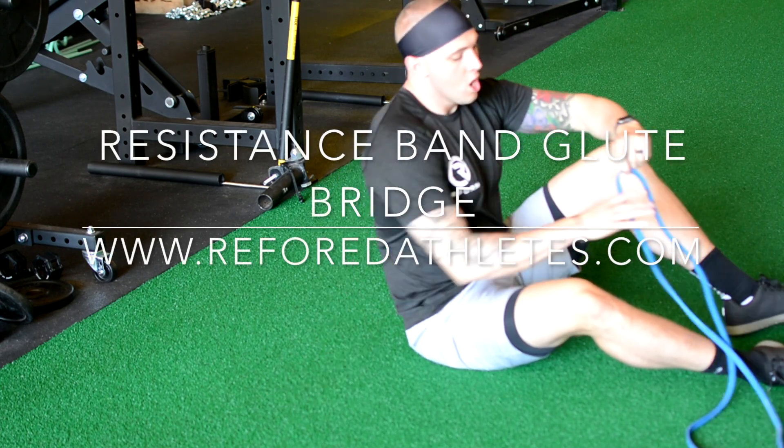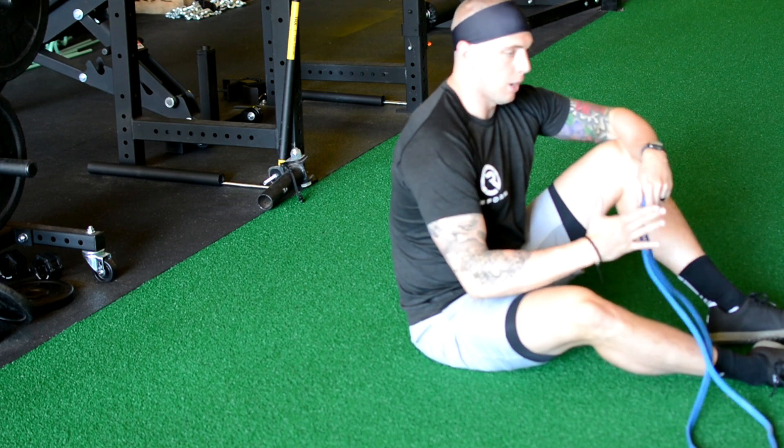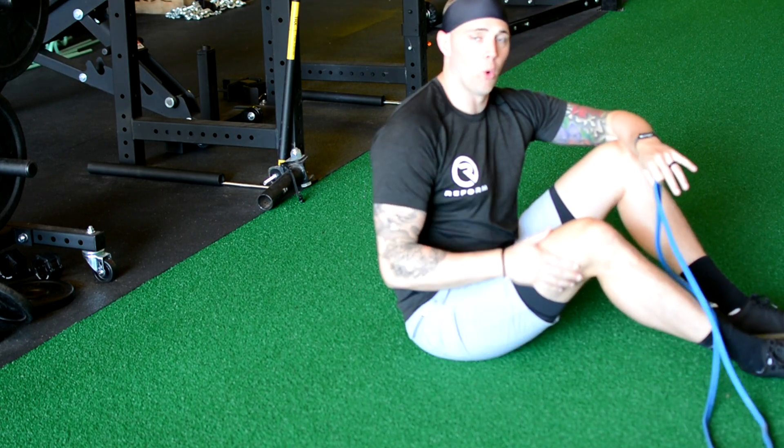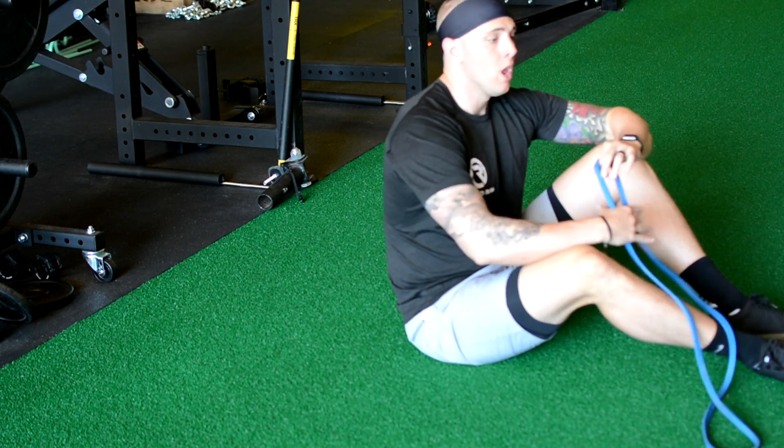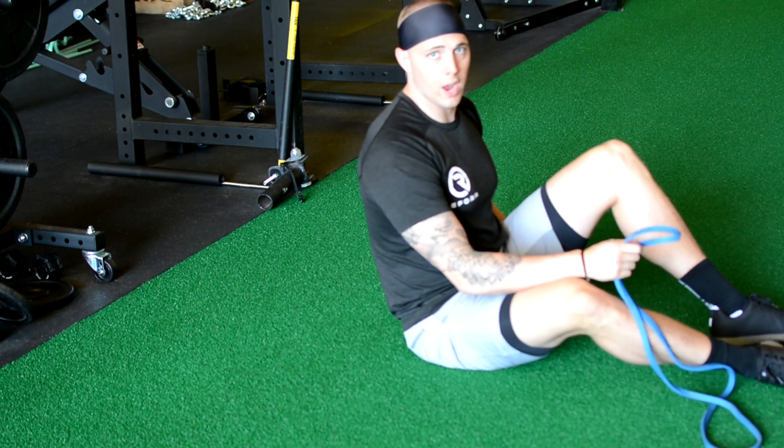What's up guys? Christopher Reform here. I want to show you a resistance band glute bridge. This is going to be great to prime your glutes before a squat or a deadlift session, and it's also going to be a great accessory movement to finish off your glutes after a hardcore leg day.